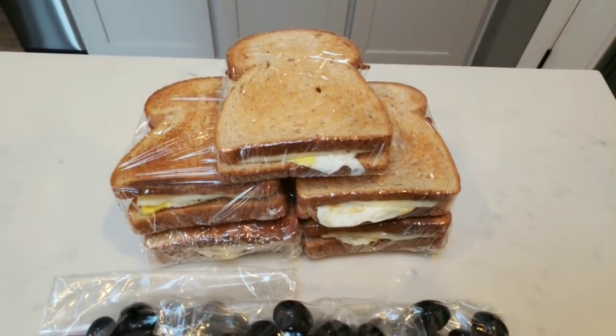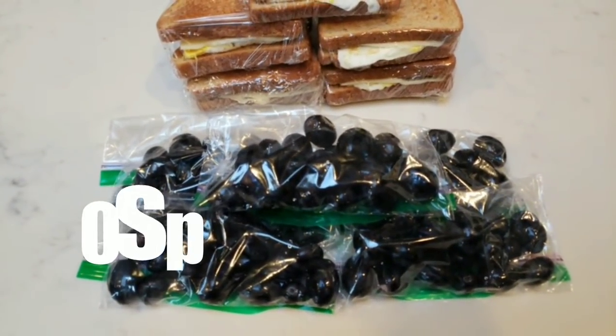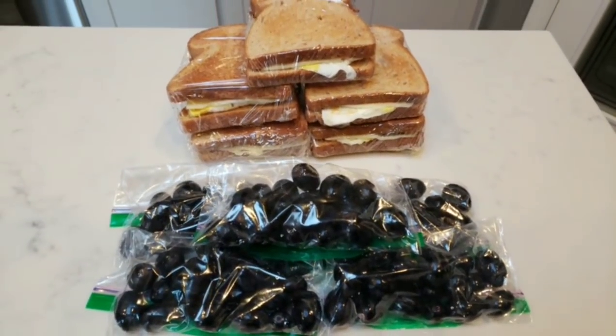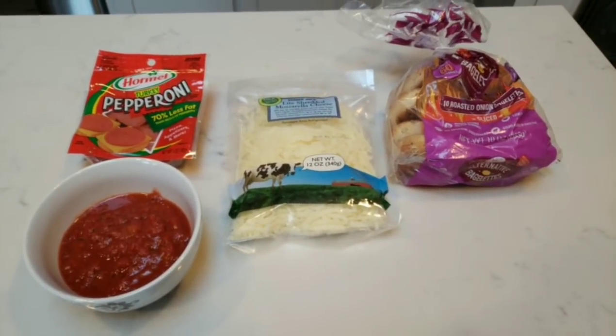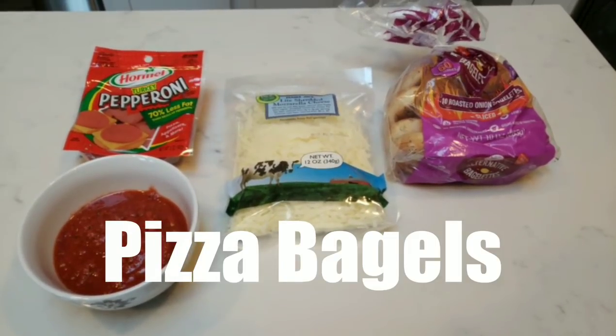Here's my breakfast for the week. I have a total of five breakfast sandwiches — one for each day — and I also bagged up five bags of black seedless grapes. So this will be my breakfast along with my usual cup of coffee. For the main part of my lunch this week, I am going to make homemade pizza bagels. I am so excited about these because I love bagels and pizza, and what could be better?